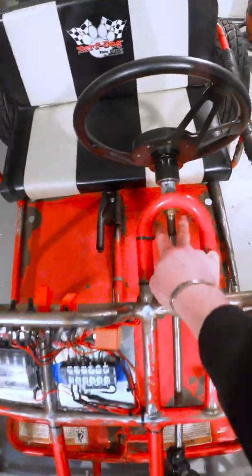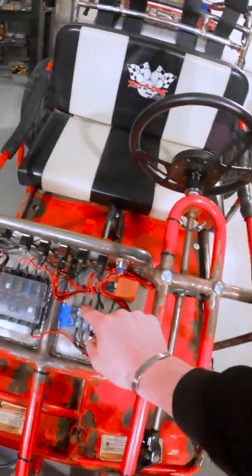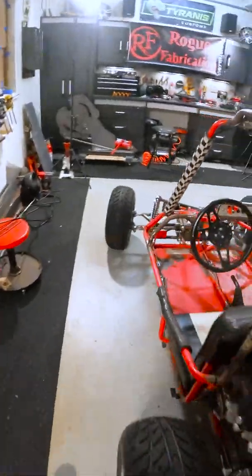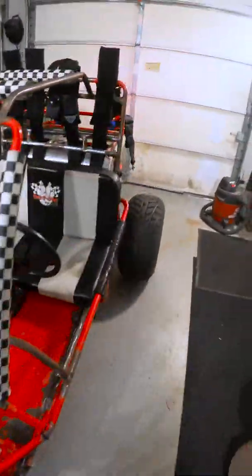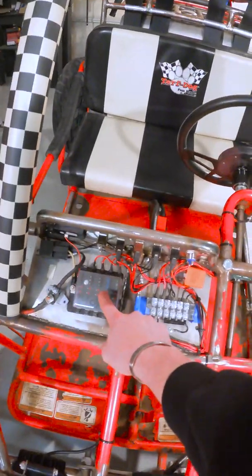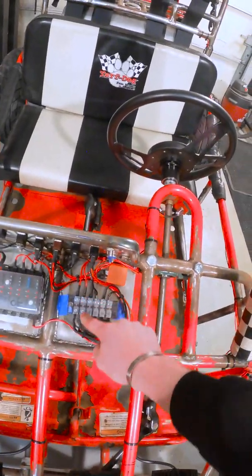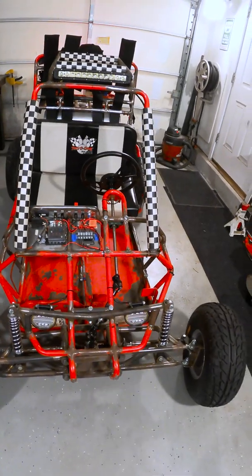When I turn on my right blinker, power comes all the way over to this terminal and gets fed to the right ring light, which you can see blinking, and also to our right tail light. Same thing happens over here — we can shut this one off and turn the other one on. There's our left blinker. Power comes from the battery, runs through our fuse box into the flasher relay, goes to our left blinker switch, and then feeds both the ring light up front and that tail light in the back.